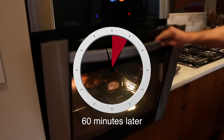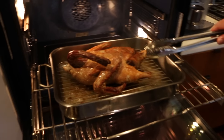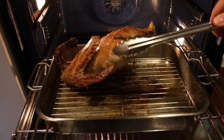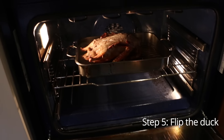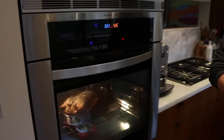So now it's been an hour. Let's see how our duck is doing. Perfect — you can see we're getting nice crispy skin. Let's give it a flip. Time for the other side to get crispy. We'll check it again in about half an hour.